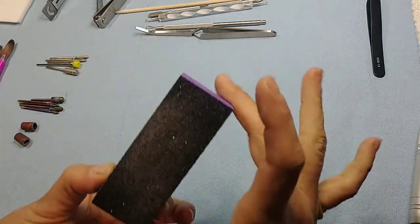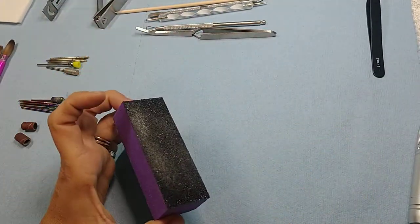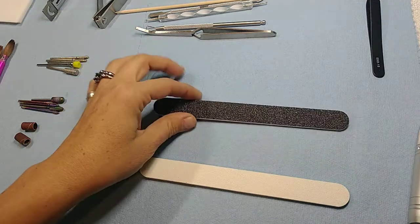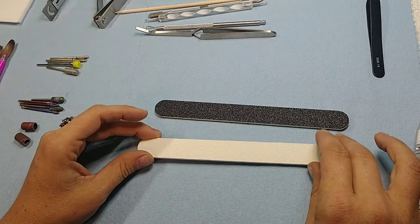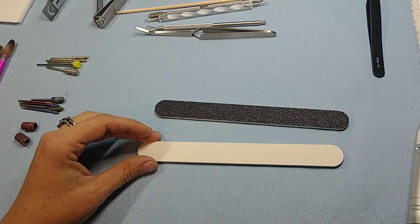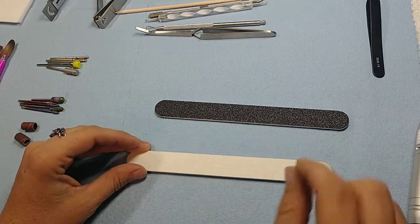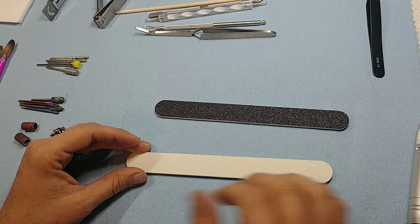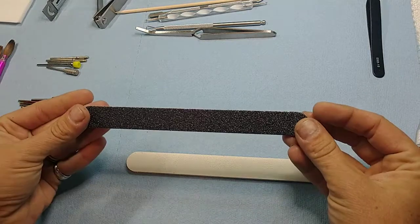Next, files. You're going to want good buffing blocks because that's what gets rid of all those lumps and bumps and leaves it extra smooth. You can get these in bulk on Amazon and they give it a nice finished look. Typically what you're going to find are 100 and 180 grit files, which are for finishing and not so much for shaping — they're more for the top. The higher the grit, the finer it is, so it'll leave fewer lines and grooves.